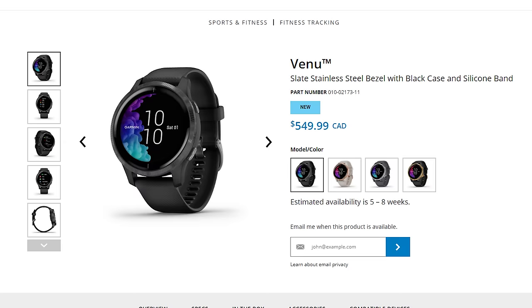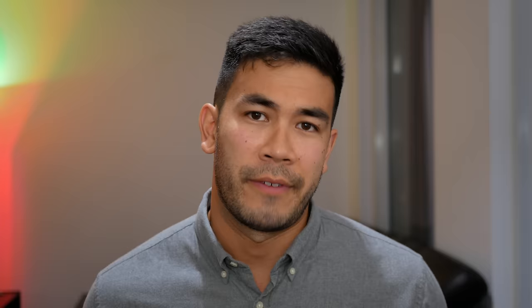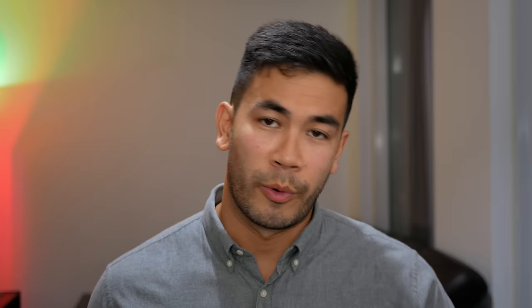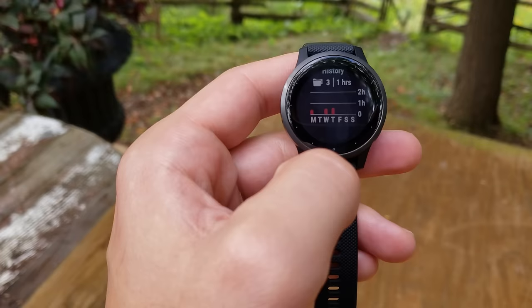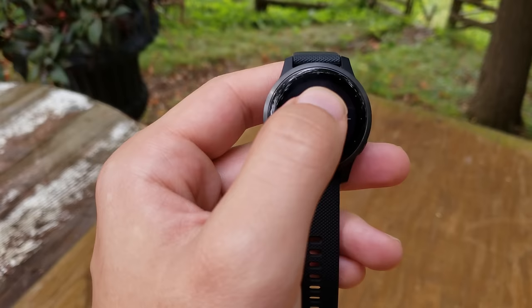Garmin released a similar smartwatch called Venue using a more traditional display, but I'd much rather have an always-on display so I can treat my smartwatch as a basic watch — quickly glance at the time and see complications without crazy gestures. The display is a touchscreen, and interacting with the software is very intuitive. The touchscreen doesn't become janky — it's very responsive and accurate, making zipping through menus a pleasure.